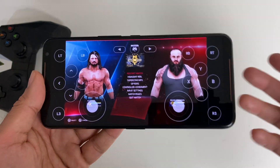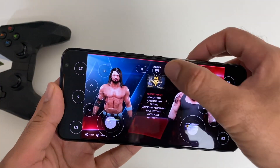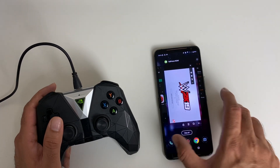As you can see, the game is playable and if you're highly skilled you can probably get away with the on-screen controllers. The Nvidia Shield controller is now paired very nicely, so let's go ahead and play a game.